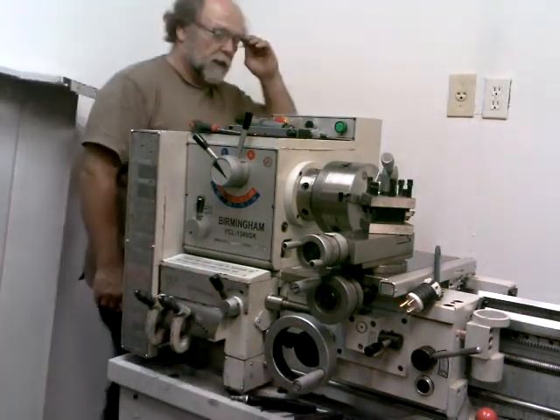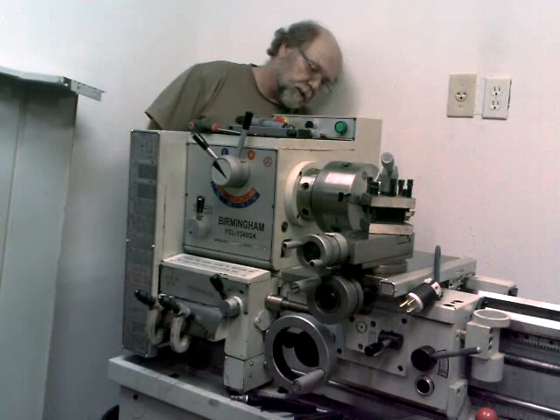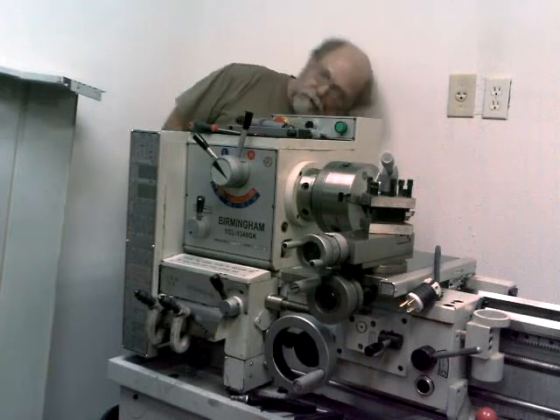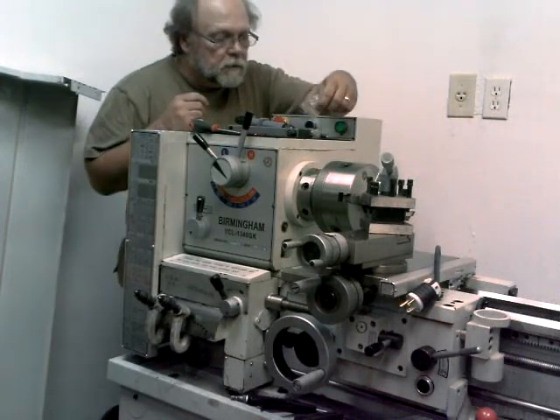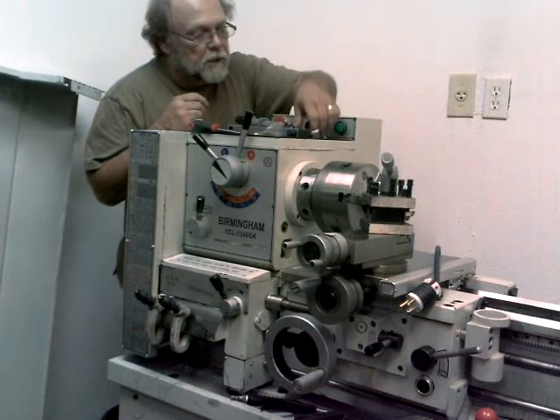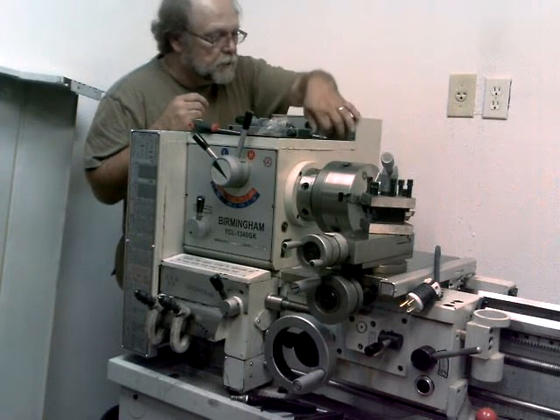I don't have a shop vac or I would have used it to vacuum this out in here, but there were just a couple of small chips in here — nothing to worry about. I actually picked most of them out and then used the air hose just a little bit there.